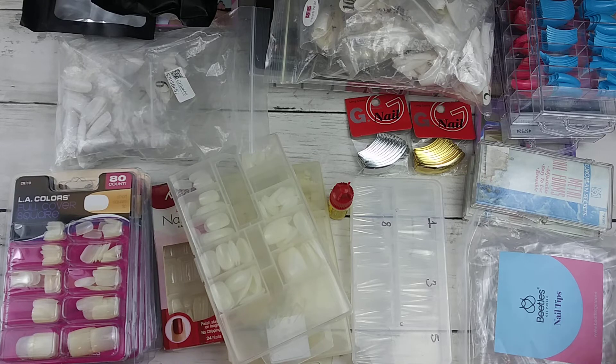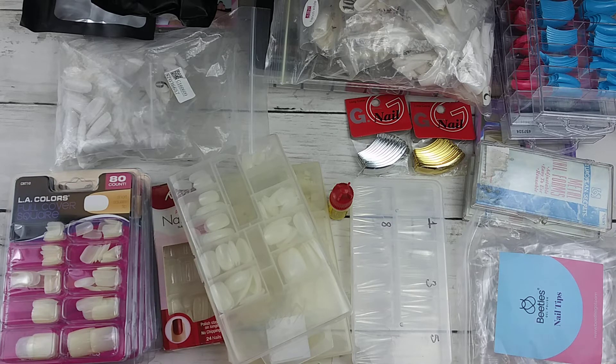I'm also going to share with you my favorite glue that I use to put the tips on, but I'm actually in the market of finding a new glue. In my last haul video, they gave me like five glues in this set that I got.